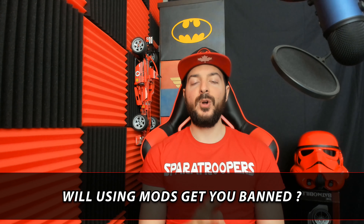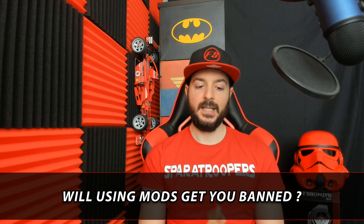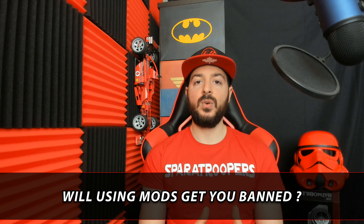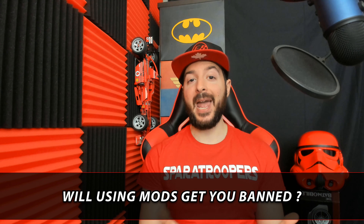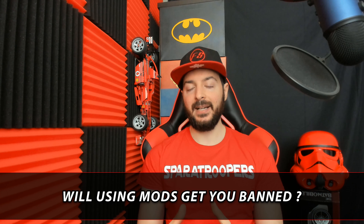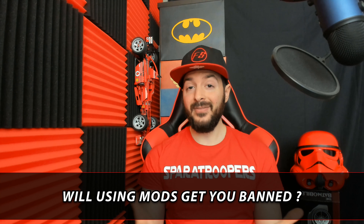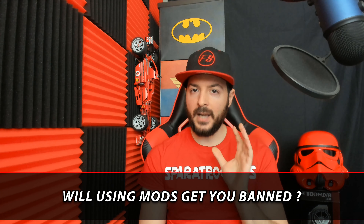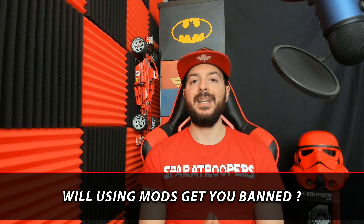Part number two of the controversial questions: can I get banned for using mods? In short, there's always a possibility of getting banned when using mods — it does go against the terms of use of these gaming companies. But no one has ever been banned for using the Strike Pack. They are extremely difficult to detect; people would have to report you many times before you'd be under investigation. Have fun gaming, but keep in mind there is always a possibility of getting banned.